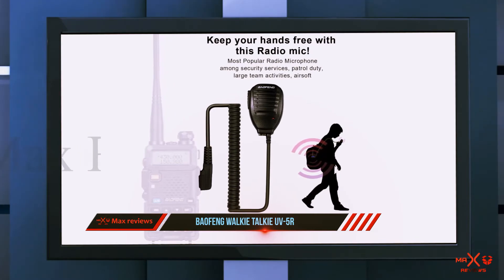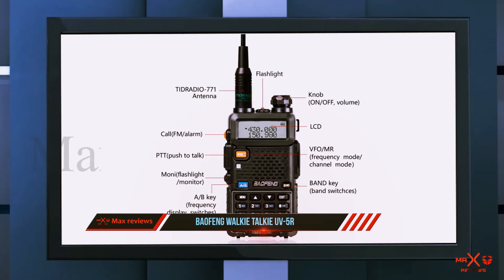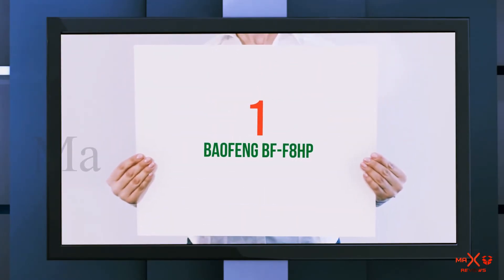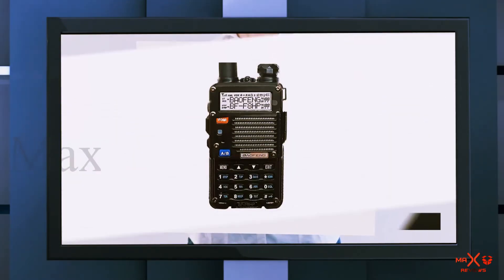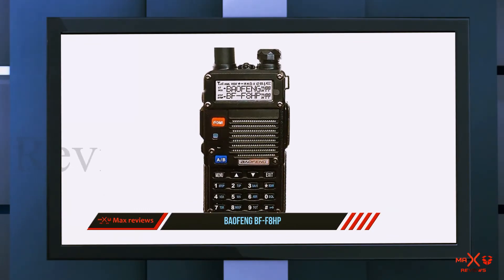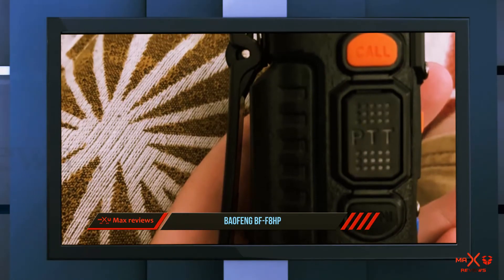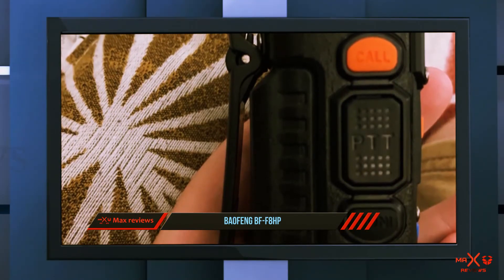When you are not in need of power from the battery, it contains a save feature that conserves power to be used when needed. It is one of the best cheap ham radios on the market. At number one on this list is the Baofeng BF-F8HP — the editor's pick for the best handheld ham radio.